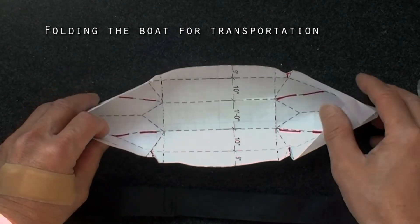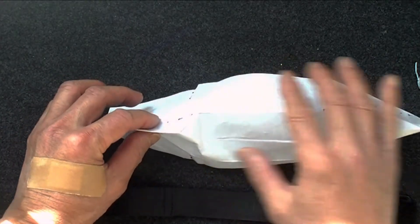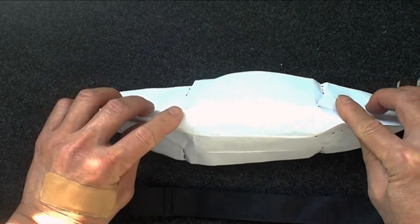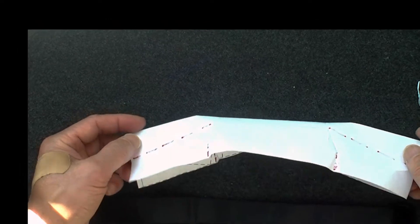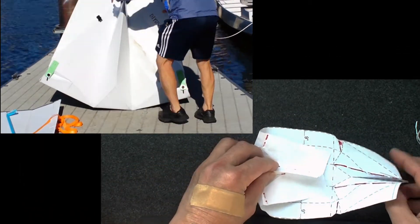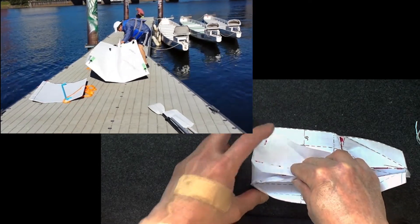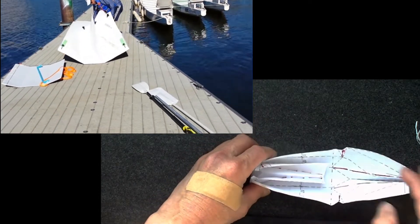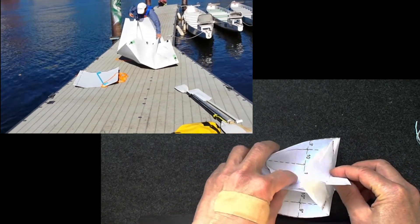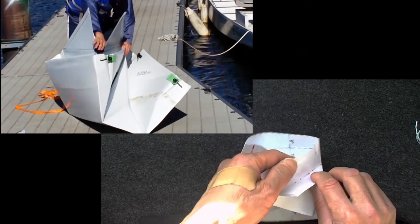To fold it for transportation, push this side in, same on the other side — this forms a triangle. Then you push it up, push this side up, same on this side. The corpus, which is more rigid, is easier to fold than with paper as I demonstrated here.